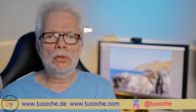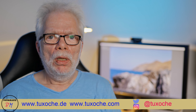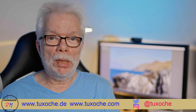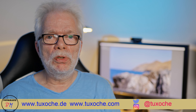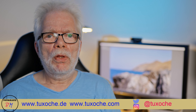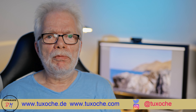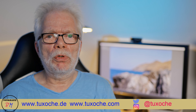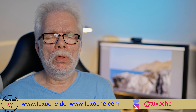Hi there, this is tuxochre.com again, welcome to my video channel. In today's little video we want to talk about a little tripod head — the fluid video head from SmallRig, order number 3457, which I bought to have a very compact and light video head for my travel tripod, so I can take short video clips, pans, and so on.